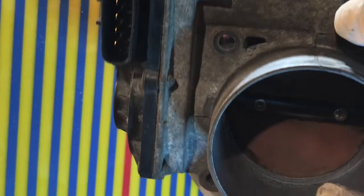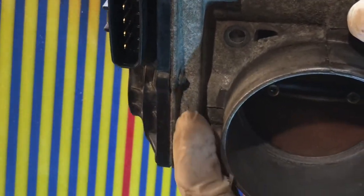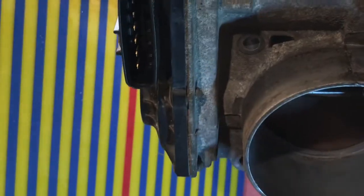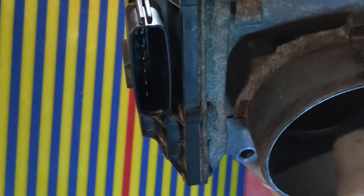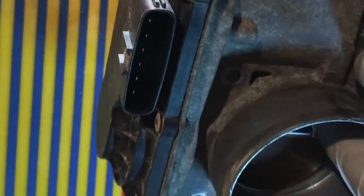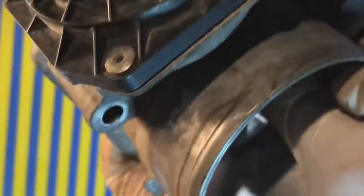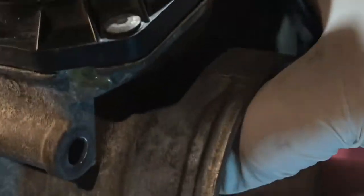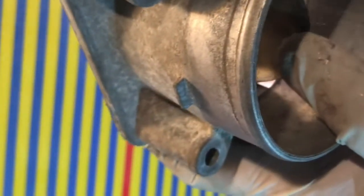Most people just take the air intake and everything off from here, just open this, and with their hand they just do like this — they open it and hold it like this and clean in here.